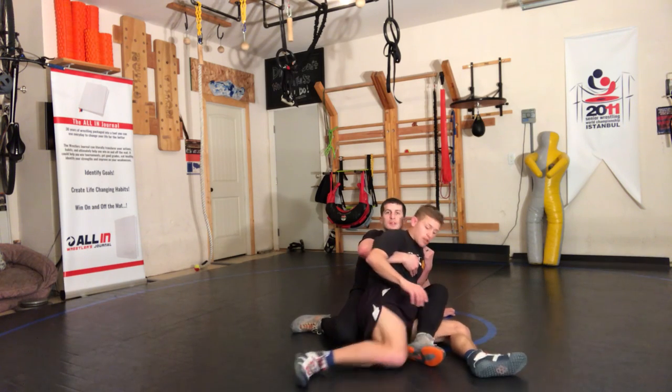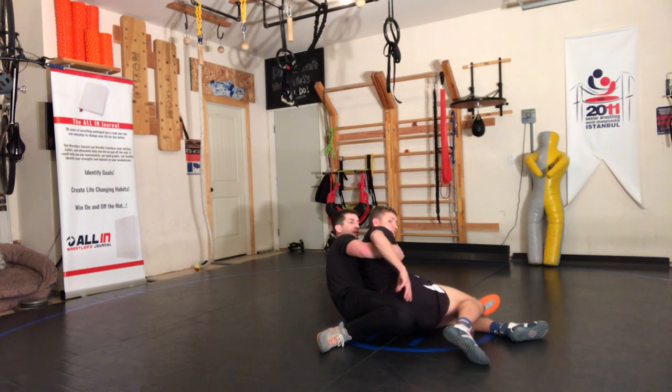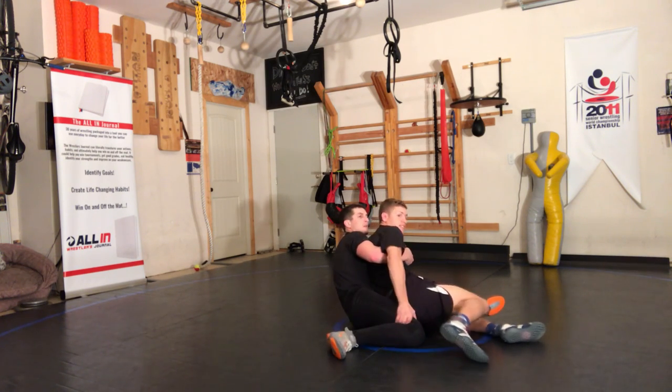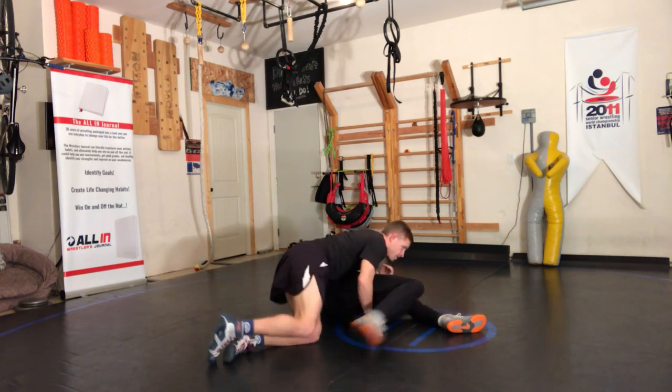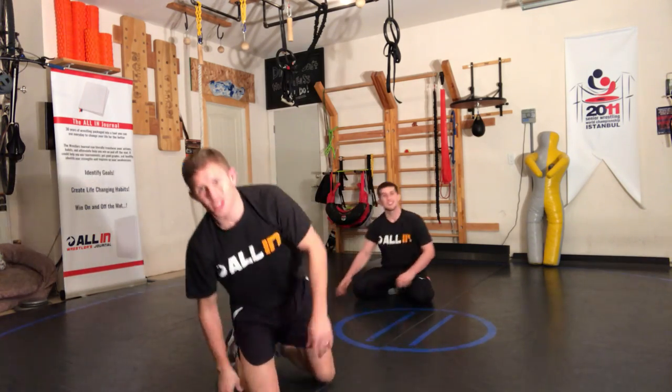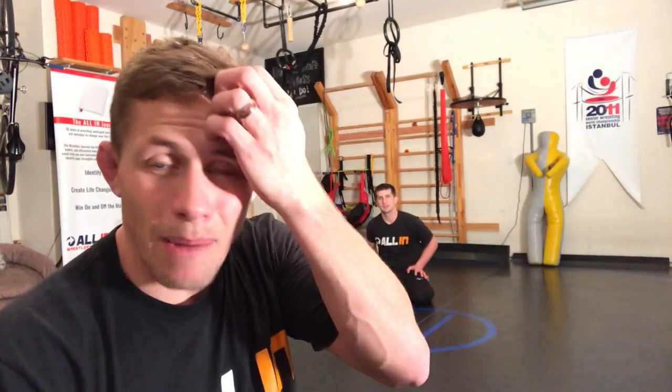So you might focus on scooting this leg out first. And then as you're scooting that leg out, recognize you can push this down — beat in. Change over the hips, block the hip, high hip over — reversal, two points, maybe even some back points. Have some fun with it. All in — it's a lifestyle, it's a choice, and it's time.